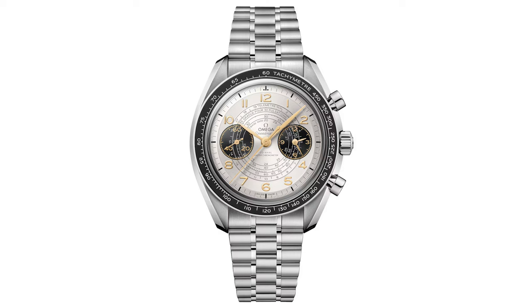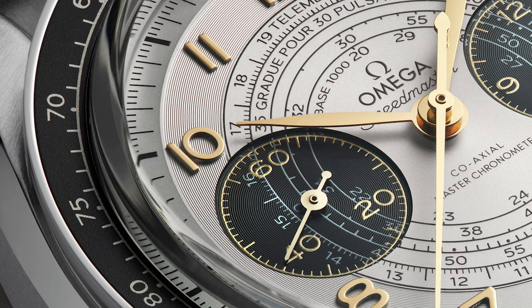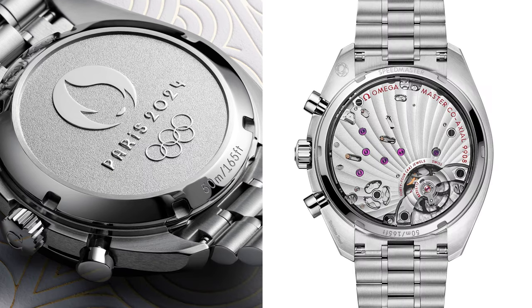However, unlike the Seamaster, there aren't that many easter eggs on this watch. It's pretty much the exact same as every other 43mm chronoscope in the range, bar those gold hands and numerals, the blacked out subdials, and the inclusion of the Paris medallion on the frosted case back, which is usually in the exhibition style.